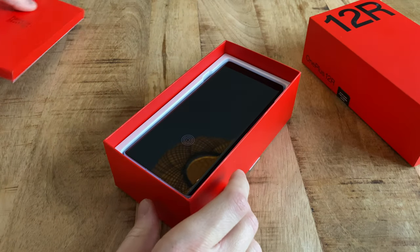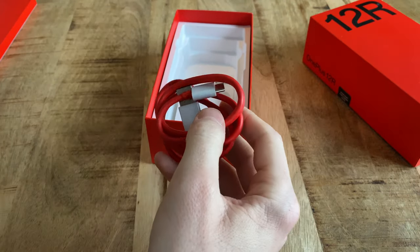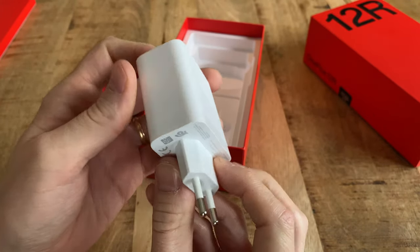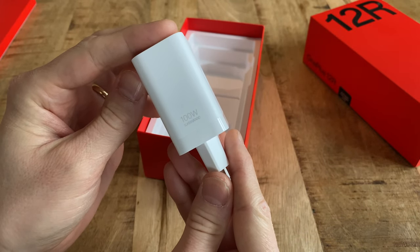Battery life though is fantastic, and the phone easily stays alive well beyond two days with normal use. Included in the box is also a 100W fast charger that fills the whole battery in about 30 minutes. Not so sweet, however, is that the phone, just like the older 11, completely lacks wireless charging.